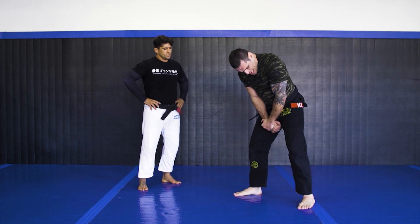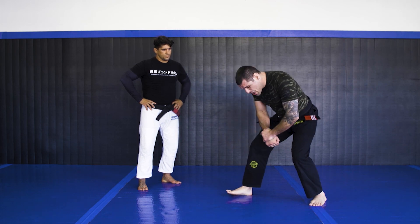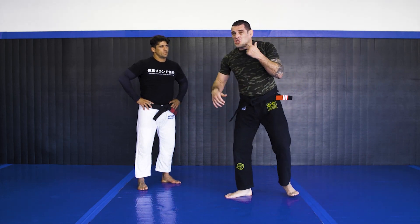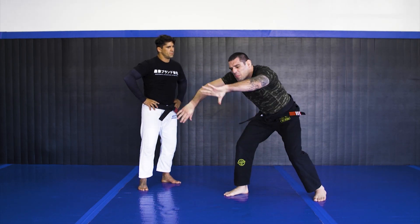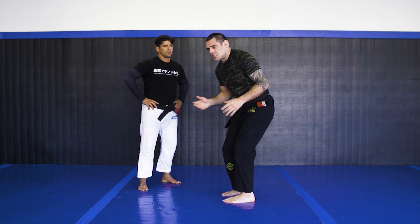Usually I have a tight grip here on the single, and I just switch. I run the pipe here, and then I switch to the body. Straight up — there's not much in between. So I shoot the single, run the pipe, grab around the waist, and get into my position. That's it.